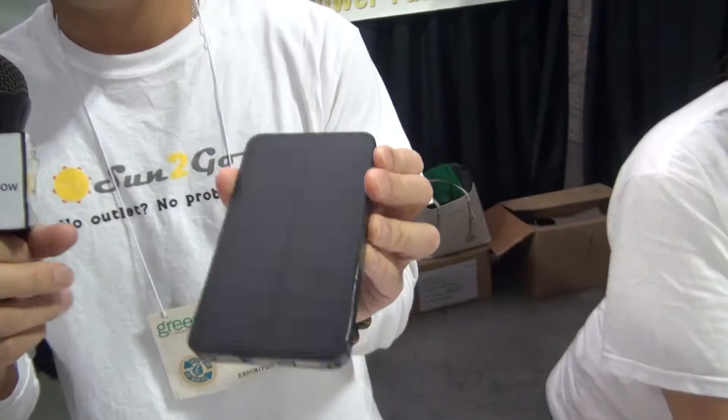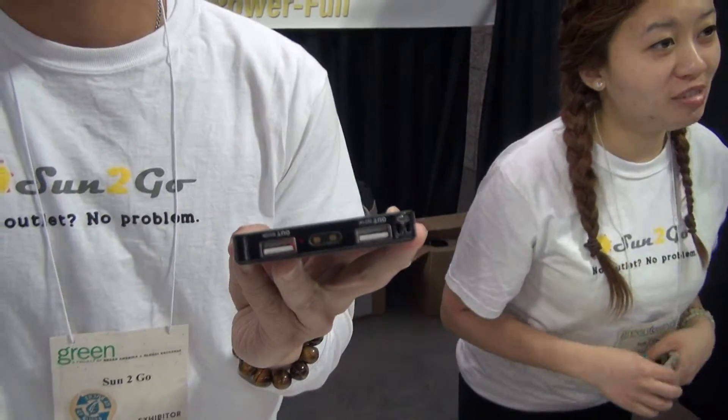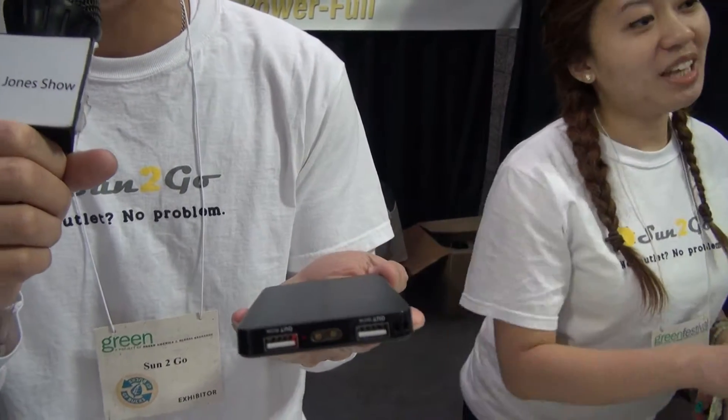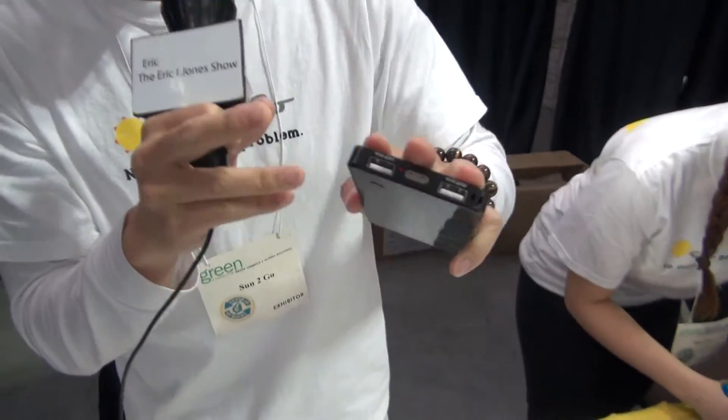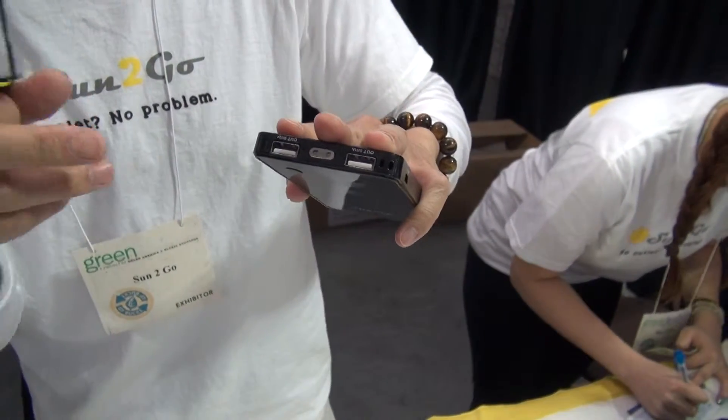This is the Duo itself. You see this red light right here — that indicates it's charging through regular light, forensic light. Now we put our hand over the charger and you see how the red dot is gone. That means it stopped converting energy.